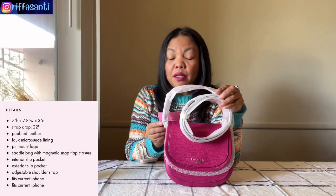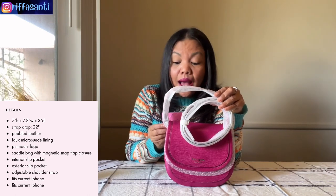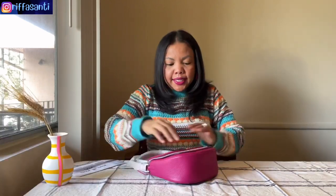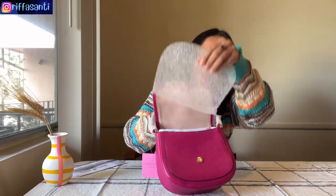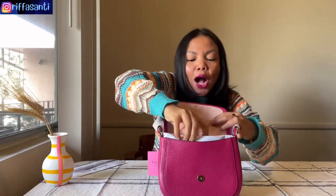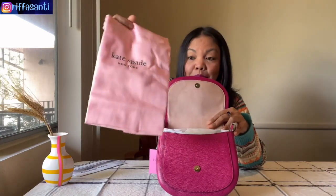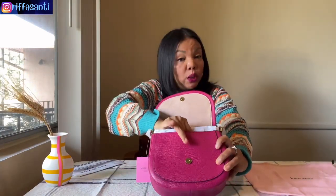The original price was 198 US dollars before tax. Let's check this out — wow, this is nice! Look at this, there's the dust bag, and it's also in pink! So let's have a look inside.